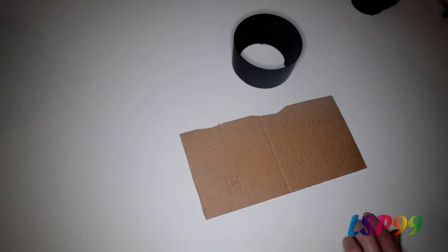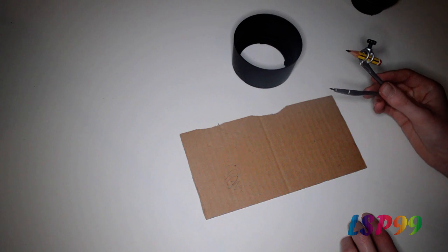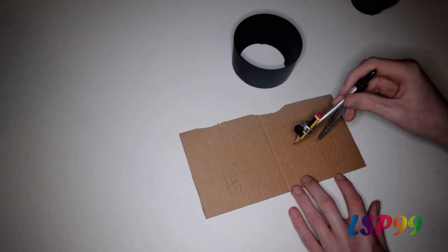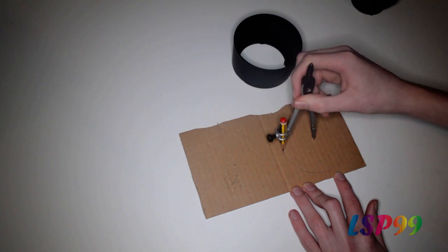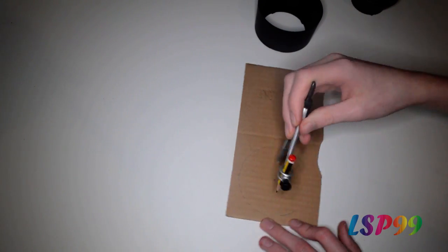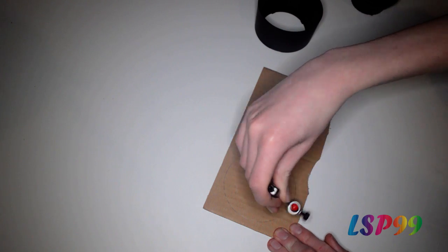Mine is 8.2cm in diameter so my pair of compasses are going to be set to 4.1cm. That gives me the radius, and when I draw it that will give me my full diameter. On your cardboard you need to draw two circles of the diameter which you measured.